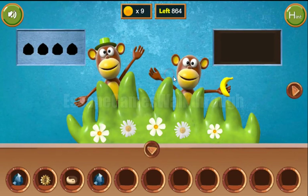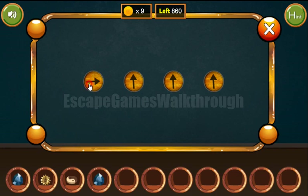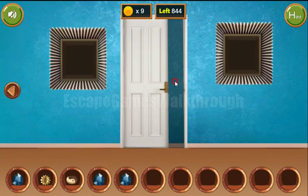Now let's go to the monkeys. The directions of their arms are a hint for these arrows: this one looks down, left, top, right, top, right, top, left, and to the right. We've got another gem.